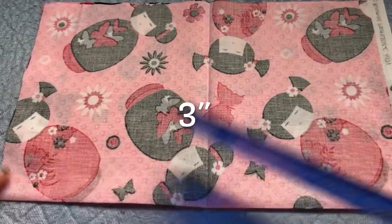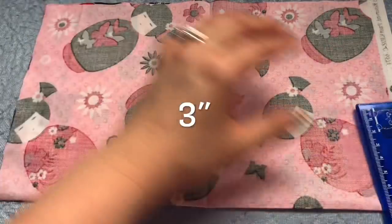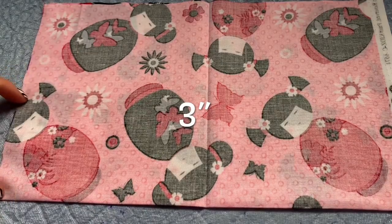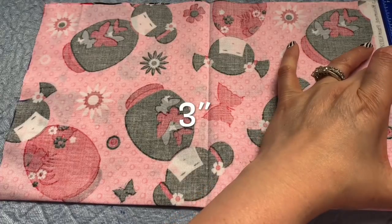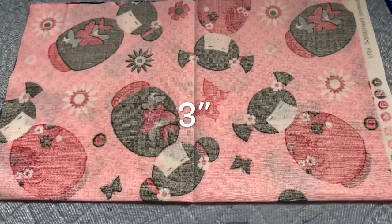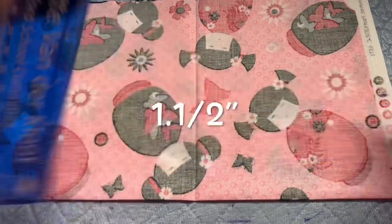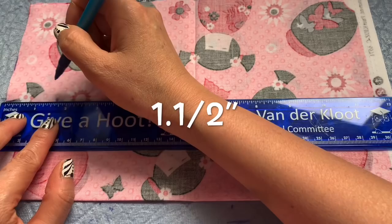On each side here, I need to measure three inches up. Mark the line right there — from here to here, that is three inches. Same on this side: three inches, and you mark the line right there. So both sides are three and three. On the three-inch mark, you go in and bring it one and a half inches — mark one and a half inches.